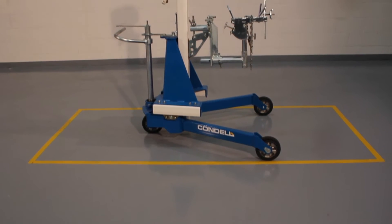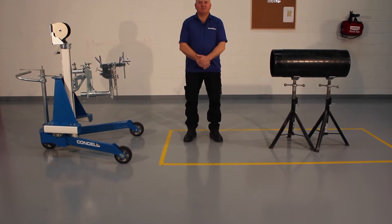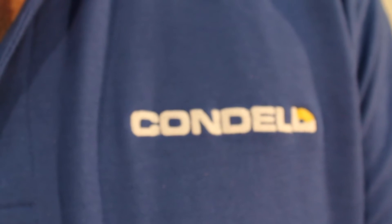Condell Engineering Solutions have designed a pipe alignment trolley, PAT, to improve safety, accuracy and efficiency in pipe fitting. We believe it's all about saving time.